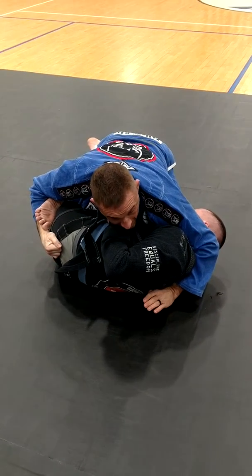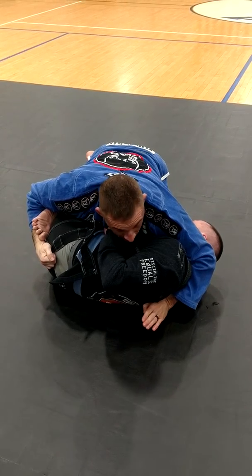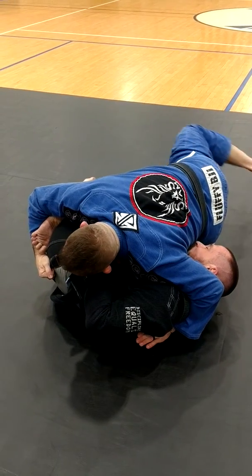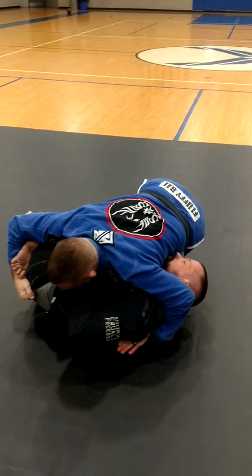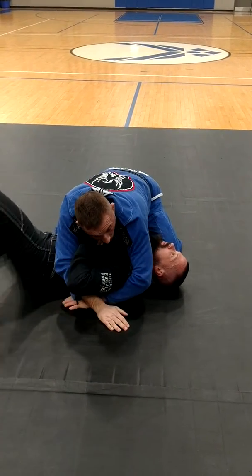If I can get his pants, great. If I can't, no problem. Right now this sucks. I'm going to turn to that hip a little bit — enough room to pull the leg. Eight steps, we're placed into the hip. Boom — we're on two-on-one, ready to work.